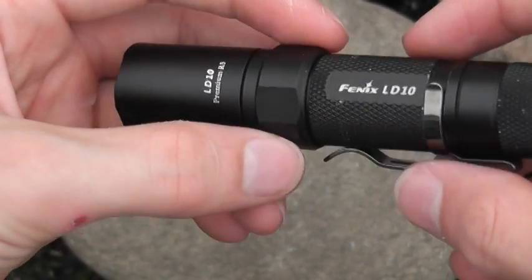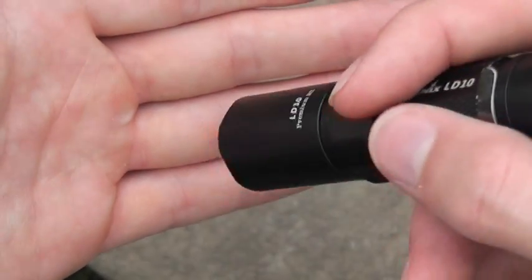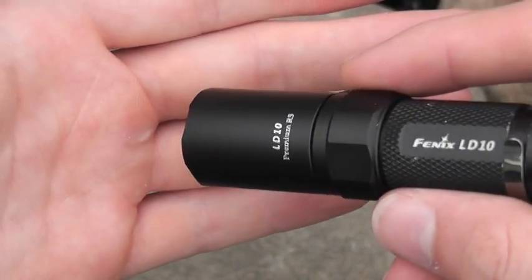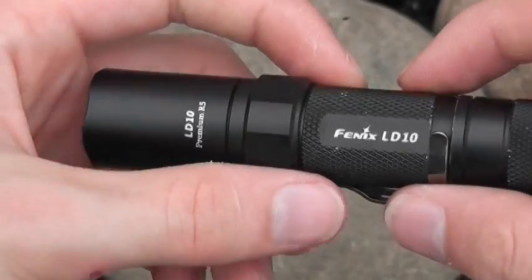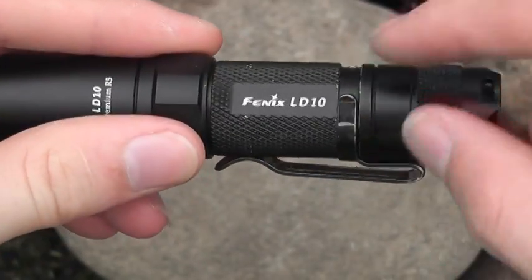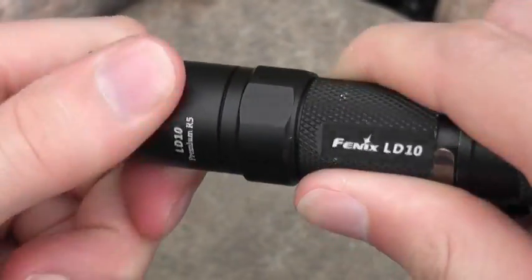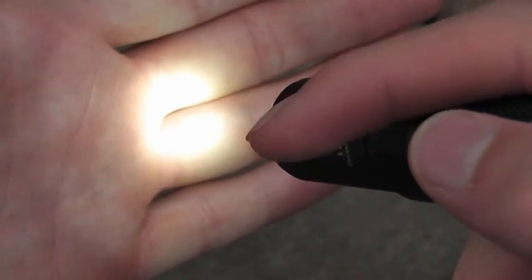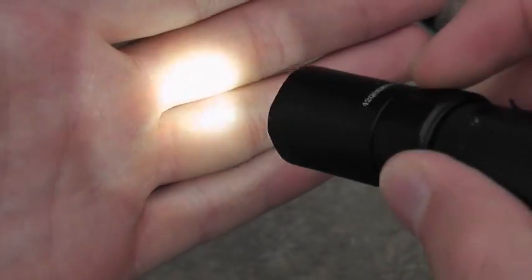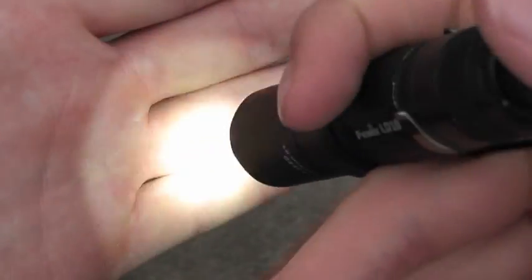Modes I wish it had would be like the moonlight mode that some of the Quark lights have - that's like half a lumen. I think that'd be really nice because sometimes even three lumens can be a little much. It also doesn't have a beacon mode - that'd be cool. So when you tighten the bezel, there's no detent or anything - it's just loose or tight. When it's tight, you turn it on and you have your high mode, or turbo mode - that's the full 100 lumens. The next one is strobe mode.